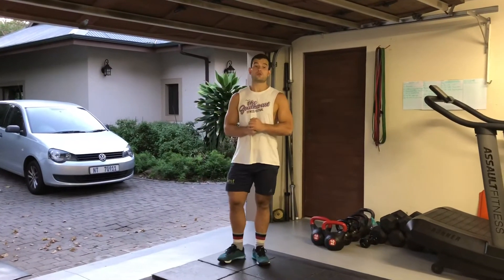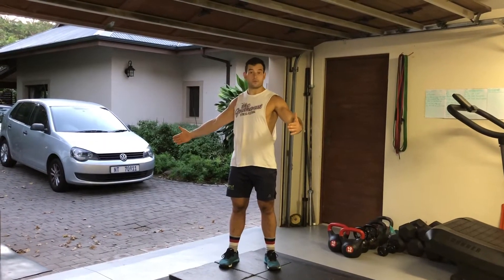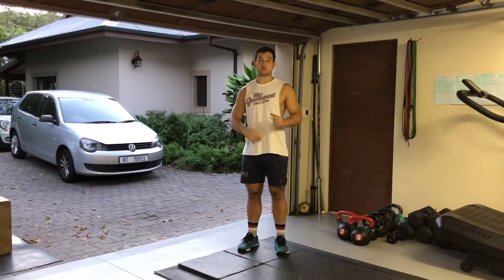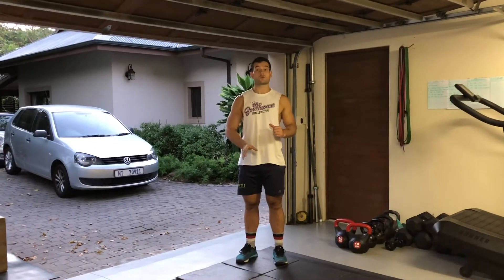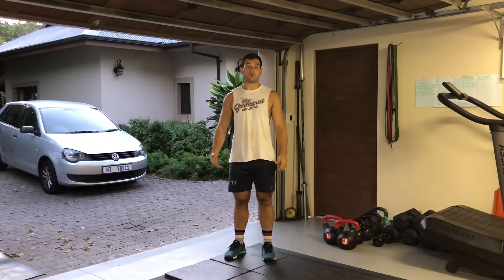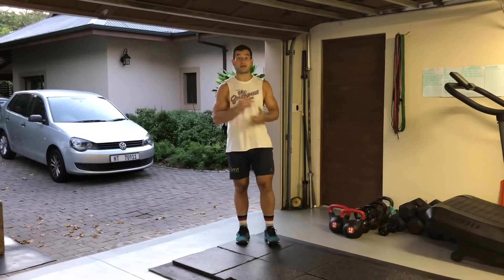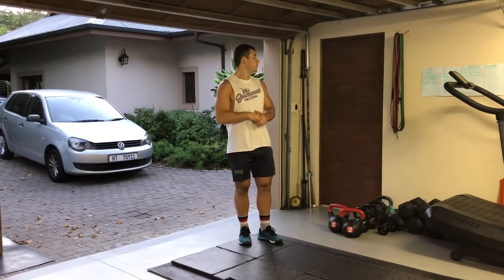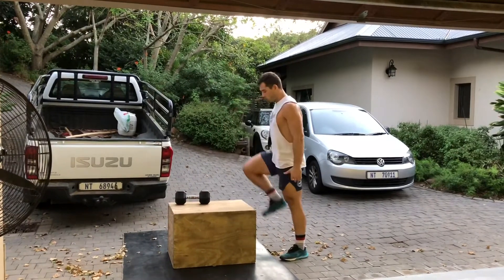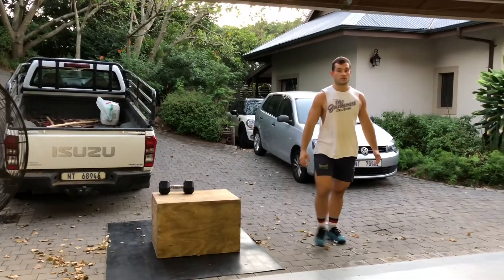Round one of movement prep: start practicing your handstand walks or bear crawls. Set up a five-meter shuttle. In the workout we've got two 20-meter handstand walks, and if you're doing a bear walk you're doubling the distance to 40 meters. Do handstand or bear walks in five or ten meter increments, then stop and turn around. Then do six box jumps or alternating step ups on a low height.